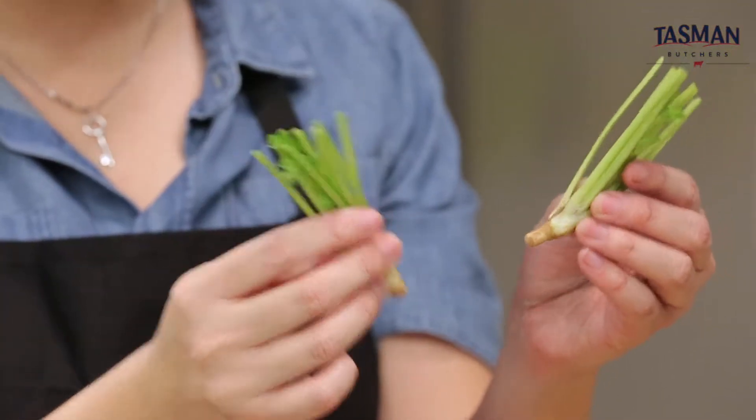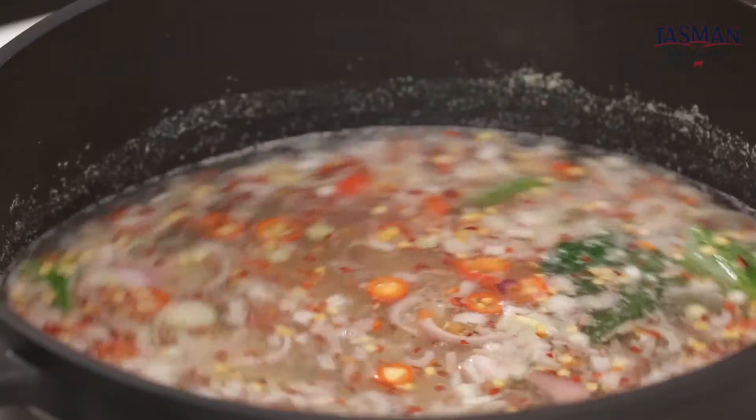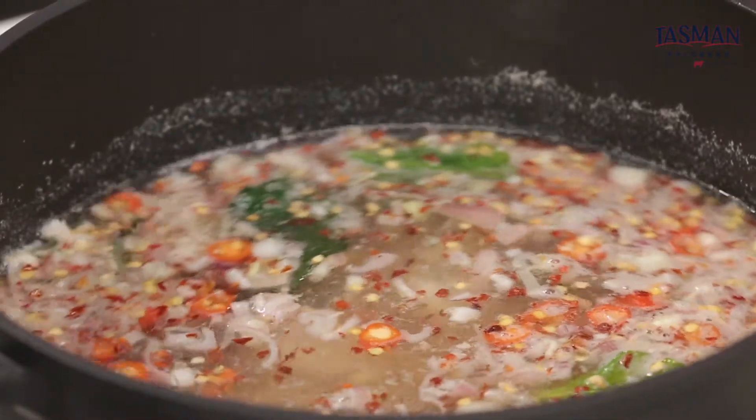An hour's up — let's add in some coriander stalks and roots. This will add a beautiful flavour to it. Let's continue to simmer for another 20 minutes.